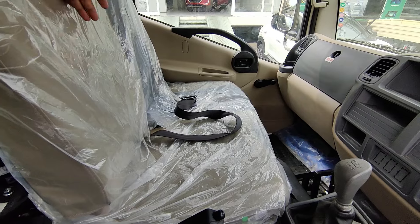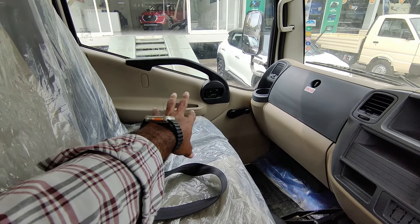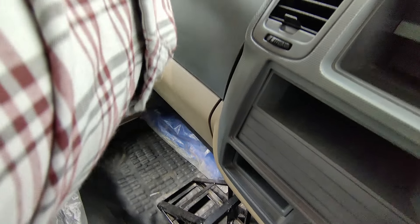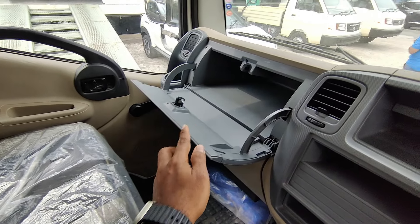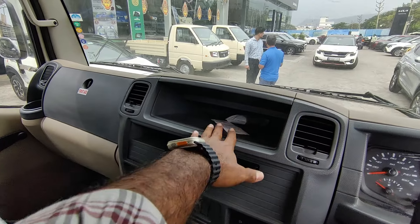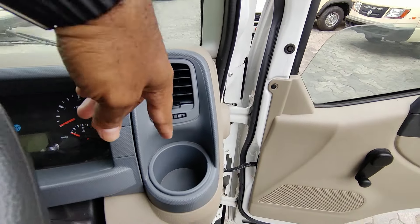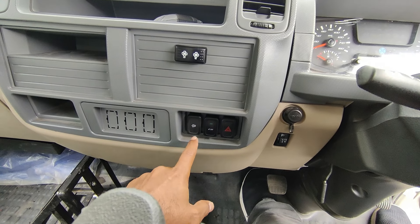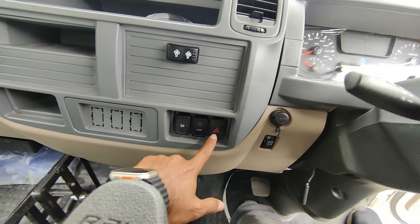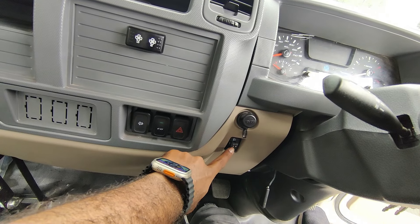The driver seat has a headrest and a door with a bottle holder. There is a glove box of decent size. There is also a storage space, a music system, a bottle holder on the center, a power socket, and a hazard lamp. There is a 12-volt socket serving as a cigarette lighter charging socket, and a headlight tuning option.